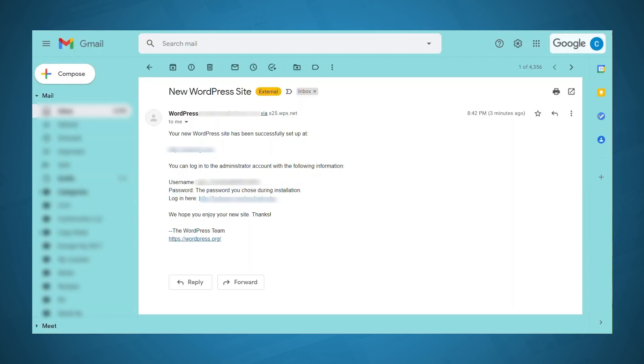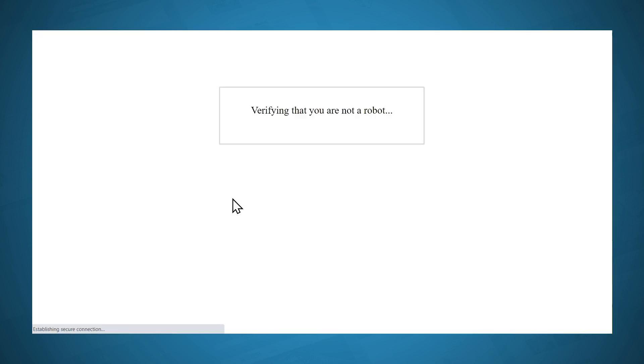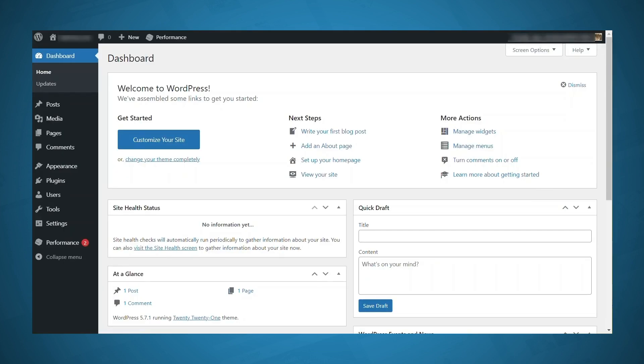After WordPress has been installed, you'll get a confirmation email and it'll also contain your login link. That's always going to be your domain name slash wp-login.php. I'll go ahead and click that link, fill in the username and password I set up just a moment ago, and click the Login button. And here we are — we've got a fresh new WordPress installation.